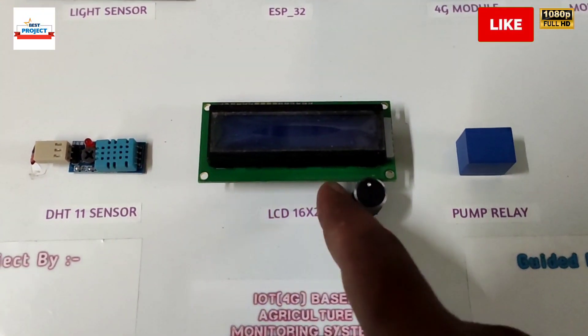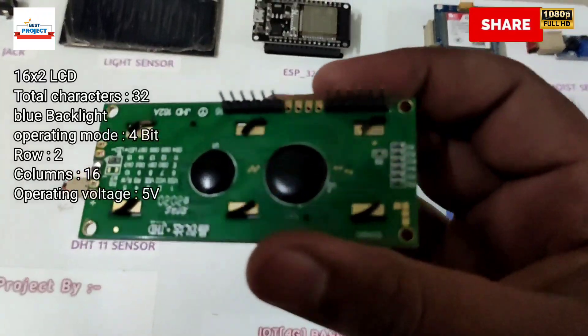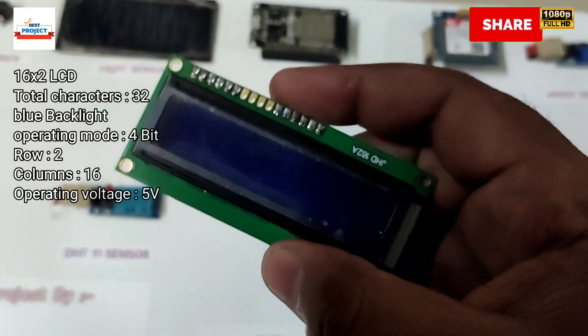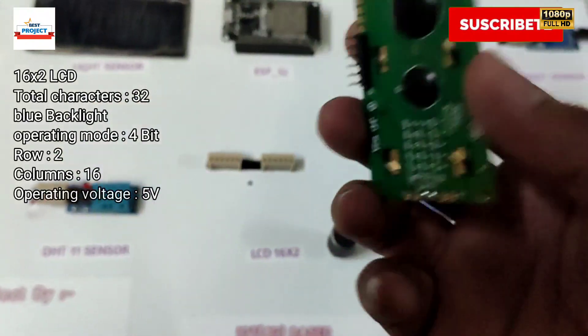This is the LCD. It is used to display parameters like temperature, humidity, moisture levels, and water pump operation. It is also removable for maintenance or study purposes.